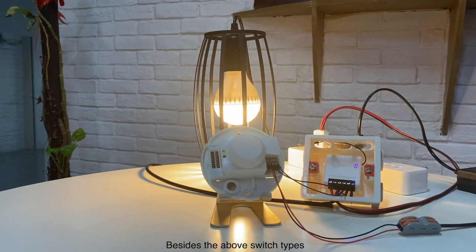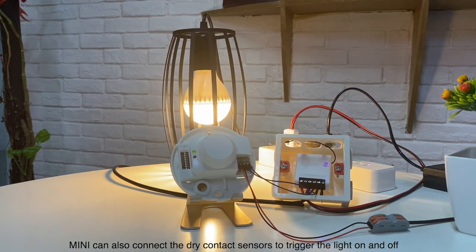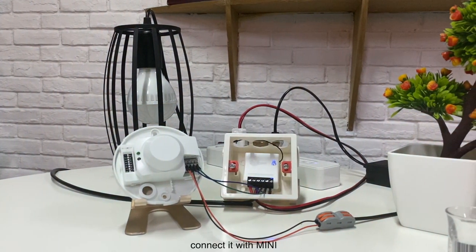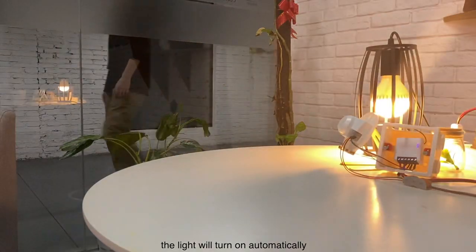Besides the above switch types, Mini can also connect dry contact sensors to trigger the light on and off. Here, the radar motion sensor is introduced as an example. Connect it with Mini; when someone is detected, the light will turn on automatically.